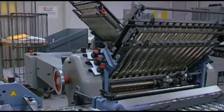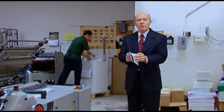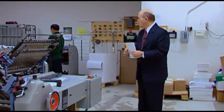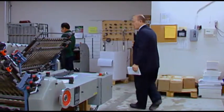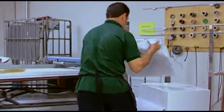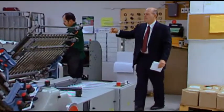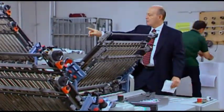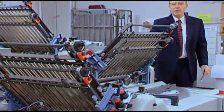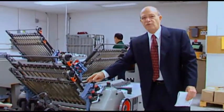This is a folding machine, and it does one fold, two folds, three folds. With three folds, we get 16 pages. As you can see, the operator puts in the flat sheets. Then it goes over here and makes one fold, over here it makes the second fold, and then it goes into here for three folds.